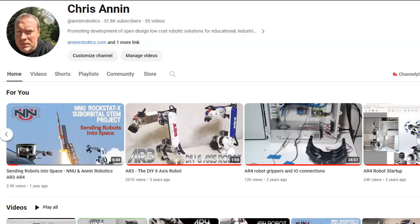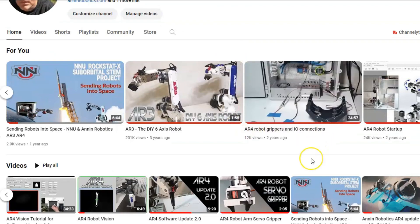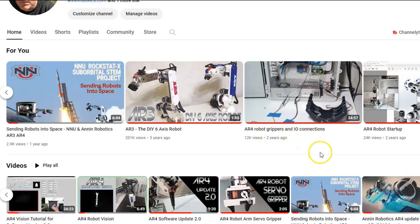If you go to the tutorials page on the website or come to my YouTube channel, I have a number of tutorials — you can find this one on AR4 robot grippers and I/O connections — that will give you more detail and information on using the Arduino board and using external I/O for grippers and other devices.